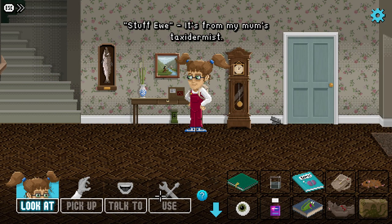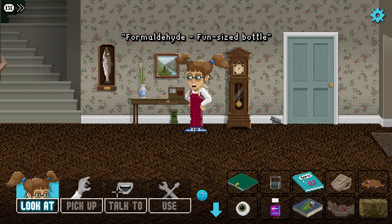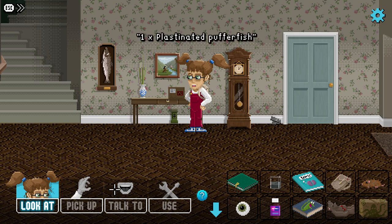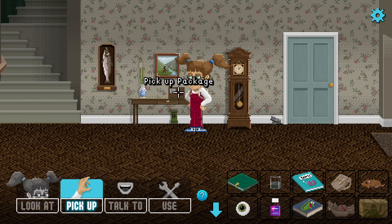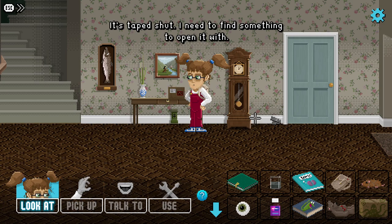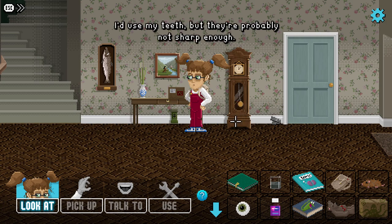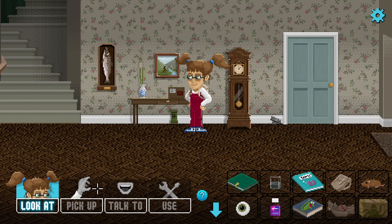It's from my mom's taxidermist. Contents: formaldehyde fun-sized bottle, flesh-eating beetles family bumper pack, one plastinated puffer fish. It's taped shut - we're gonna have to open it. I need to find something to open it with. There's never any bloody scissors in this house.